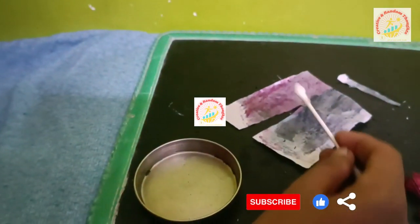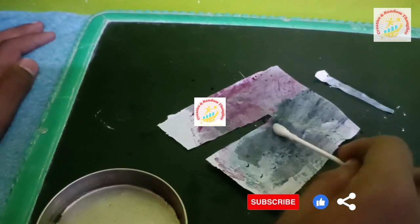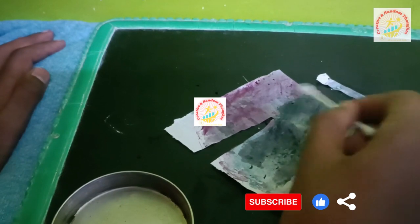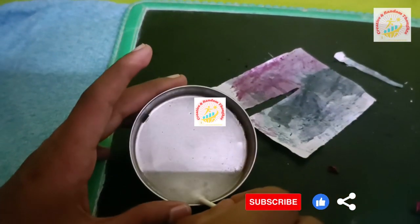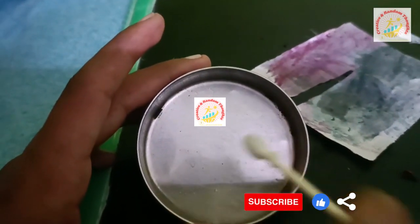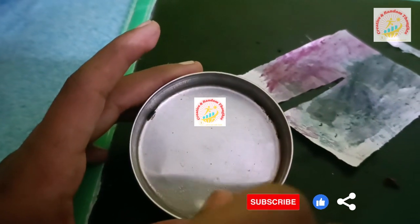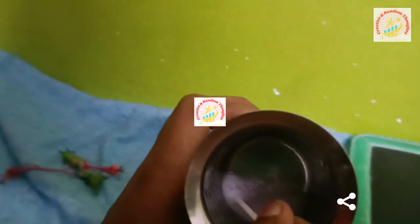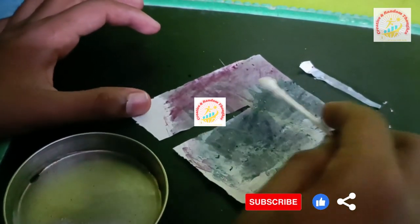And now we are making neutralization, which means salt and acid mixes. It will form water and salt plus carbon dioxide. Let's mix them together and spread on the blue litmus paper. It turns to basic color — we are making neutralization.